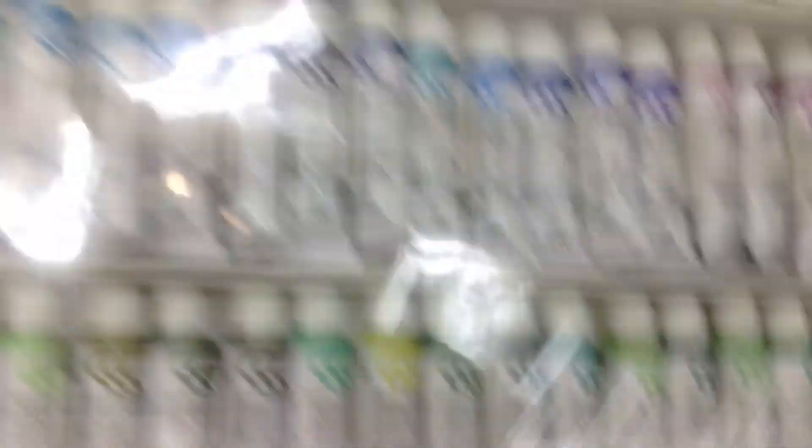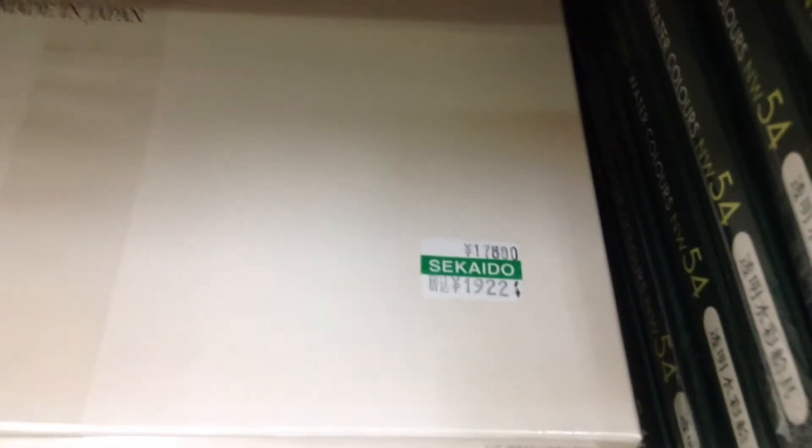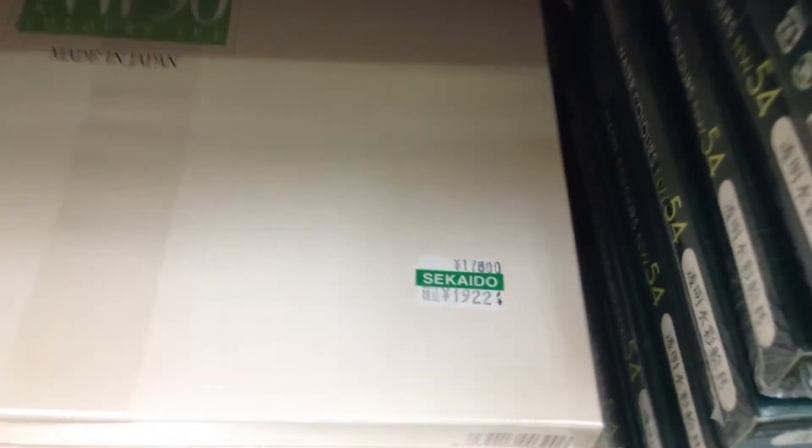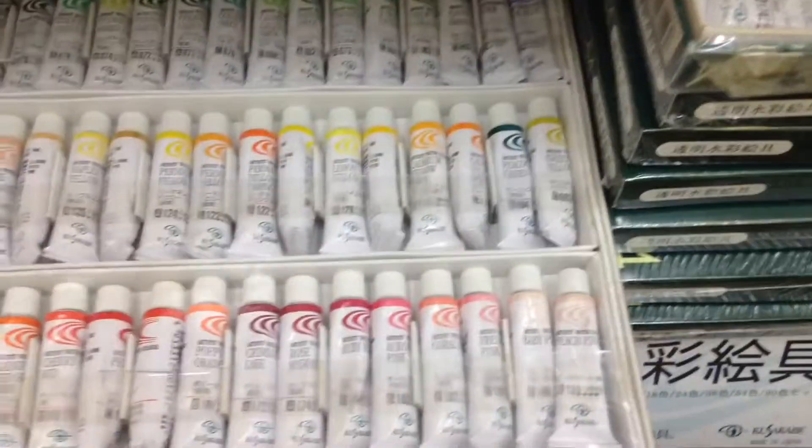Wow, I would love to have one of these at home. How much is it? Wow, it's around $240. Well, at least you guys may want to buy it for my birthday.